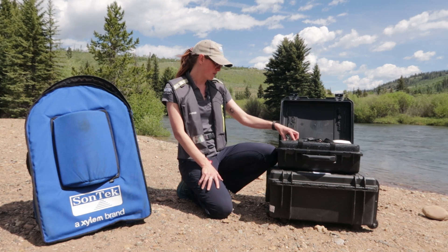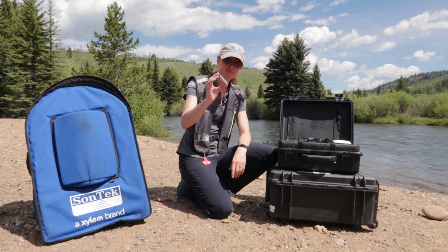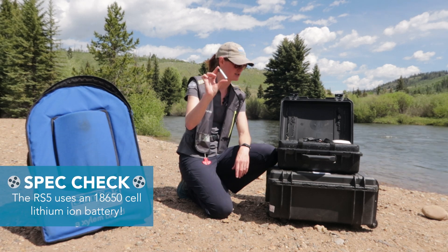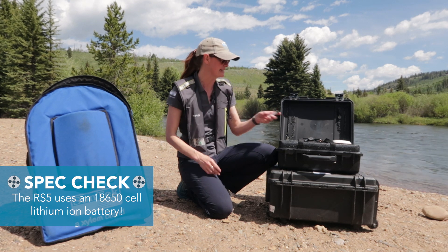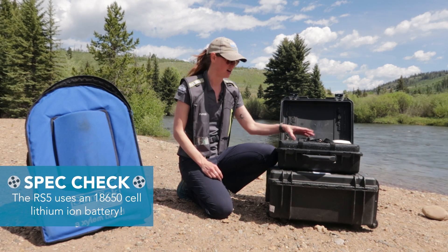The RS5 gets powered by just one lithium ion battery. It's quite small and can be sourced elsewhere, so it's really easy to find if you're in a pinch. And that's all you need to power the RS5.